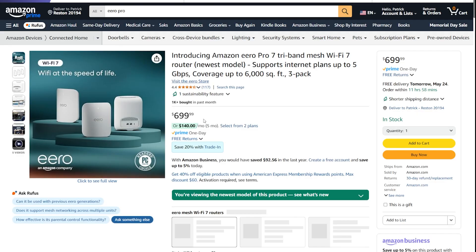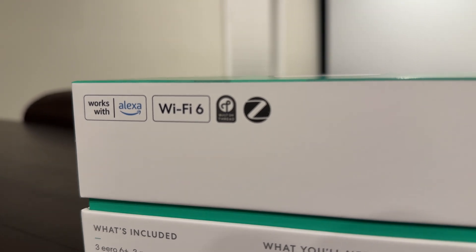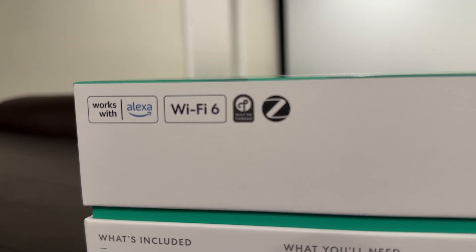And for the real test: not a single Spotify dropout in about three weeks since I installed it. My wife's office coverage is equal to the rest of the house, and when we live stream our cameras, it happens instantaneously. I typically want the latest and greatest, but the new 7 Series models are a bit overkill for me. An Alexa smart home can make use of the extras like the Thread radio and Zigbee radio, but as an Apple Home user, I unfortunately cannot. I still think this is a good purchase for anyone experiencing Wi-Fi issues.